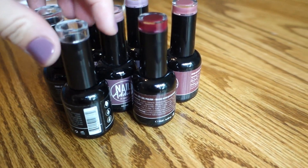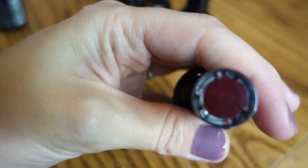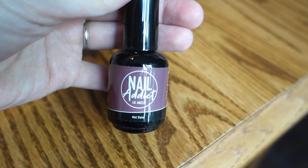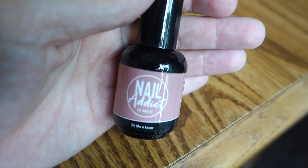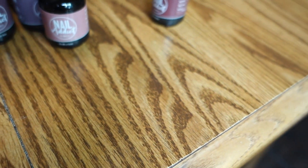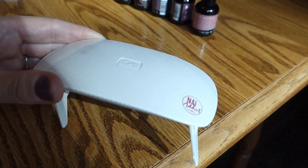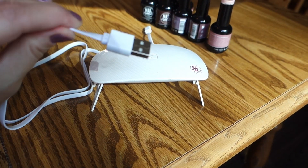I wanted to go with some fall colors. This one is called Diva — it's like a deep burgundy reddish color which I really like for fall. This is the one I have on my nails right now, it's called Candy — it's like a light purpley color. Hot Date is that one. This one I was really excited to get — it's called Do Me a Favor, it's just like a really light pinky neutral color. And then this one is called Pink Panther — they sent me that one because the other color wasn't available. And then this is the little mini UV LED lamp that they gave me — it comes with a cord to plug in to your computer or a USB adapter.